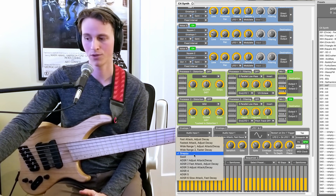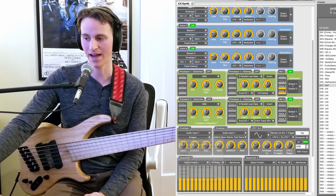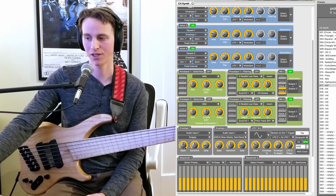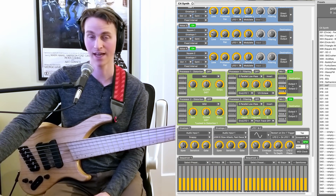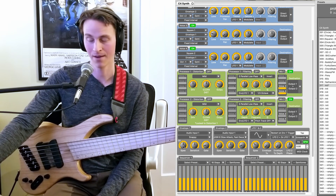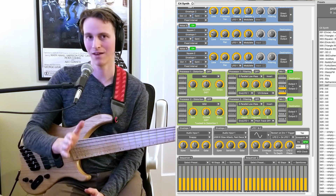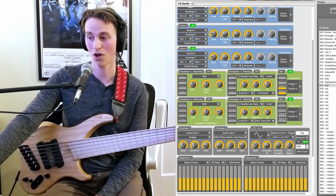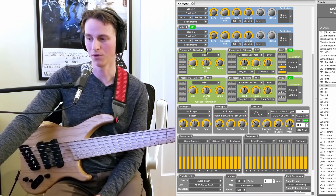My personal favorite envelope — the one I use the most — is the one labeled 'snappy.' This is the one that gives you the quickest, fastest attack, and as far as I can tell, you're adjusting both the attack and decay with the speed knob with this particular envelope. Some of them explicitly tell you — for instance, this one says 'fastest attack' and you're adjusting the decay, so the attack is set at the same level the whole time and this knob would only be adjusting your decay. You always have control of sensitivity — how sensitive the envelope is to your incoming instrument signal, which is also impacted by your input level up here.